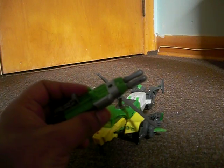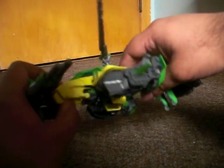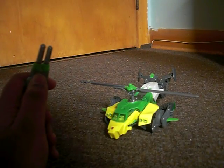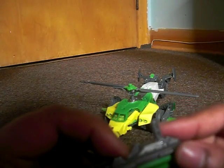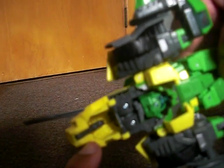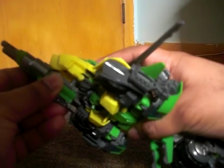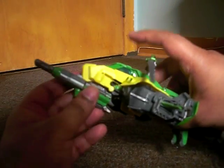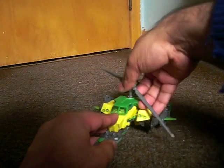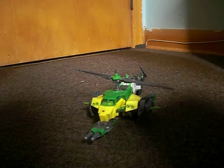There is also storage for the gun in Helicopter Mode. All you need to do is fold the front landing gear back up. When you come underneath the gun, you'll see there are clips here and a notch cut out underneath the landing gear. You just take it, clip it on — which can be tricky to line up — but once you line it up right, it clips on securely. The gun still serves as a landing gear in Helicopter Mode.